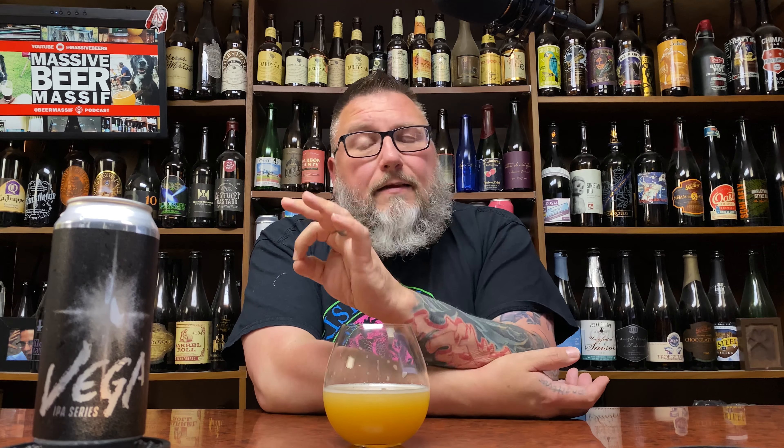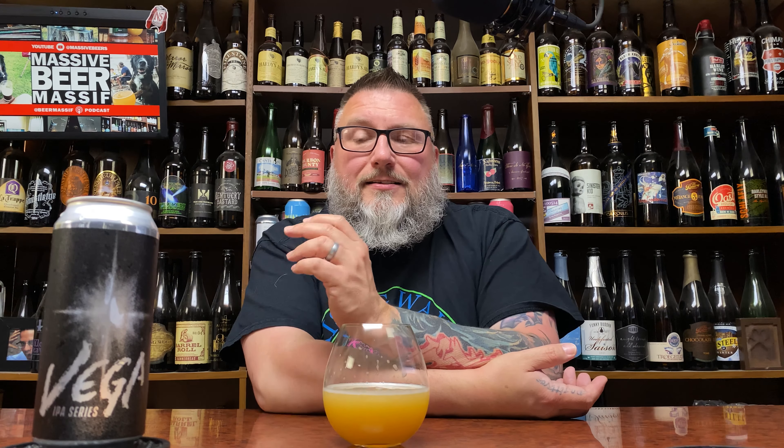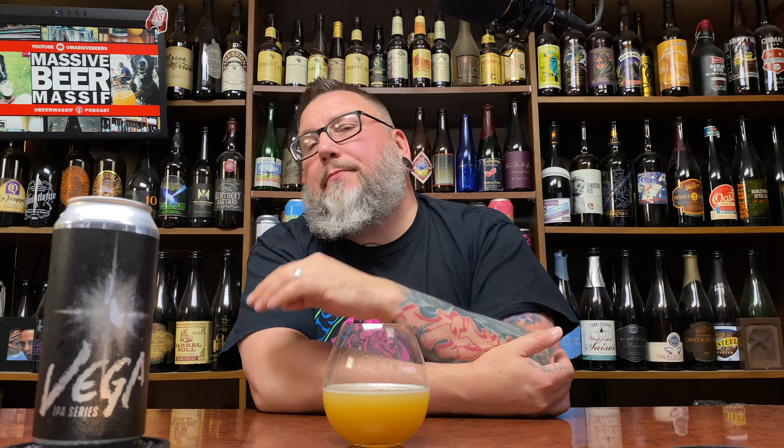Value and availability — no idea. Somebody out there in Ecliptic land or people who get this distribution, let me know what's what. If you like noses, this thing smells great all day. It's a fine, well-done hazy especially for a rotational experimental beer — tasty and fun. If I could get this on a shelf for sub-14 bucks for a four-pack, I would pick it up again.